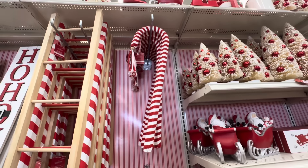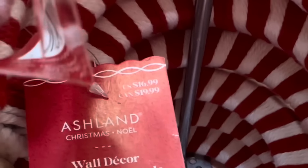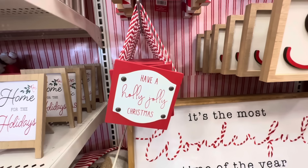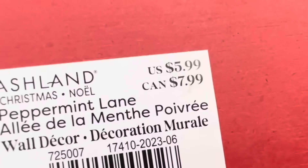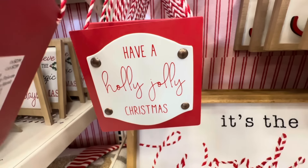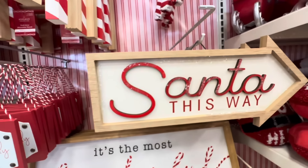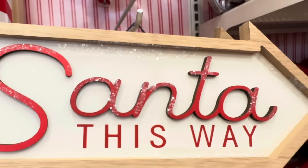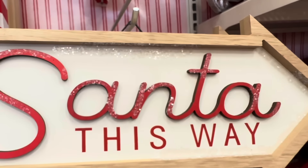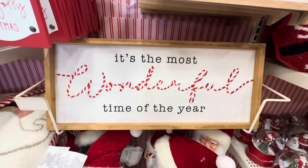Here we have a candy cane in red and white with tassels on top — these are $16.99 each. This little sign says 'Have a Holly Jolly Christmas' and you can hang it on the tree like an ornament — it is $5.99. Right next to it is another sign that says 'Santa This Way' with glitter on it — that part I always love — and it is $16.99.